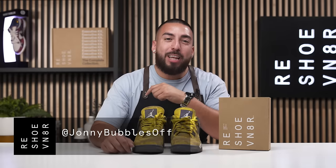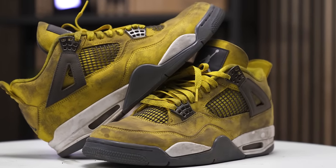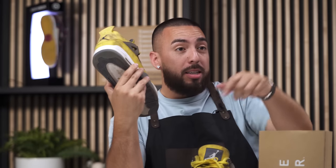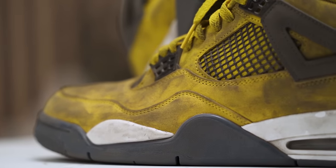What's going on, Reshoevination? Johnny Bubbles back with another Shoe Care Academy video. Today I'm going to be using our essential kit to clean up these Lightning Fours. As you can see, they're crispier and more burnt than bacon that Miguel cooked on a Sunday morning.